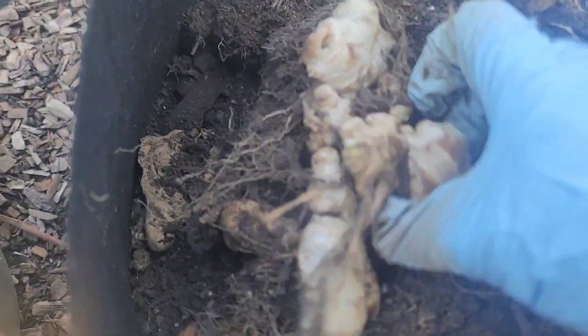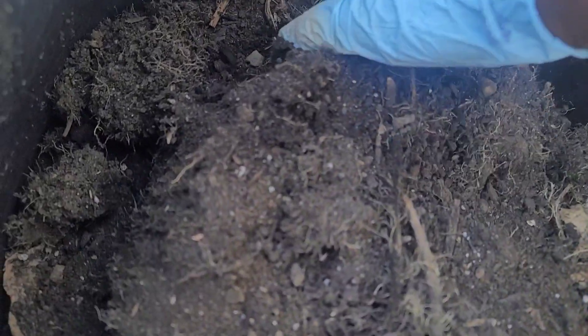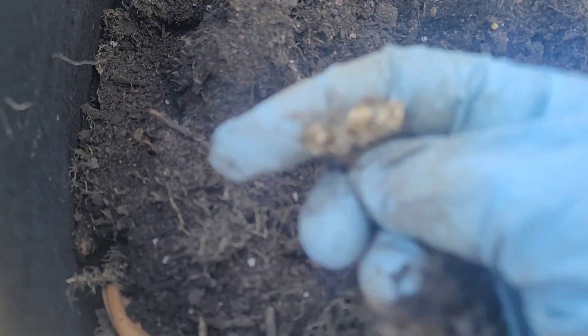Hello again. These are some ginger that I grew last year and I did not harvest it at all. I grew it in a different container, but what I did was to just simply remove the entire thing and put it in this bigger grow bag because there's more room in here. Now what I'm about to do here is remove the ginger and replant it in ground.